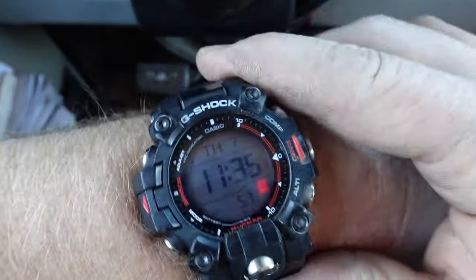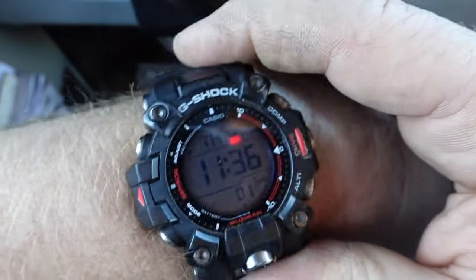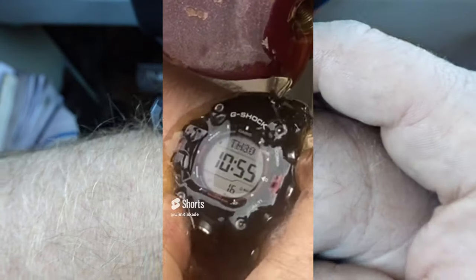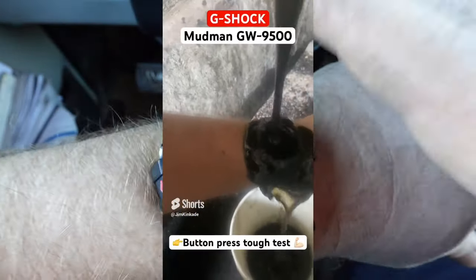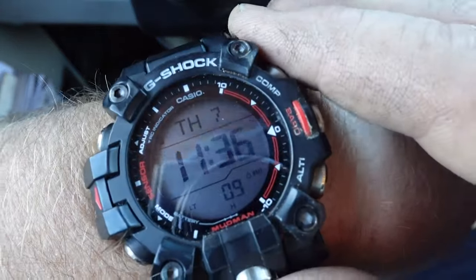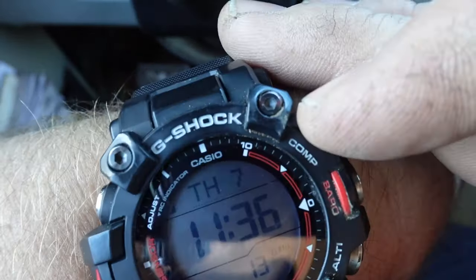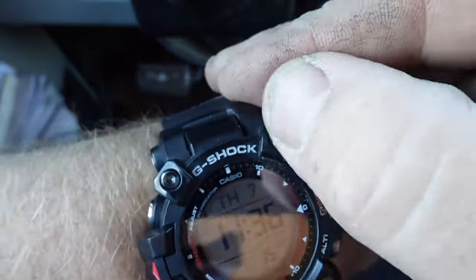The more I wear the Mudman, the more I love the Mudman, and I don't know if it's because I dunked it in so much diesel and hydraulic oil, but it fits a lot better than it did when I first got it. Take a look at it — it already has some scratches on the screen, some battle scars, and right now it has some dirt in it.